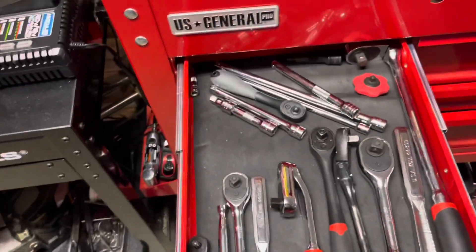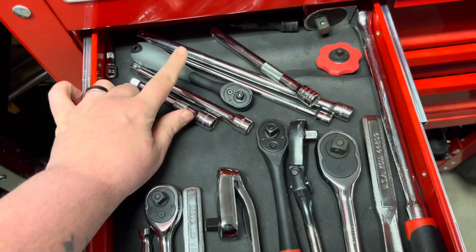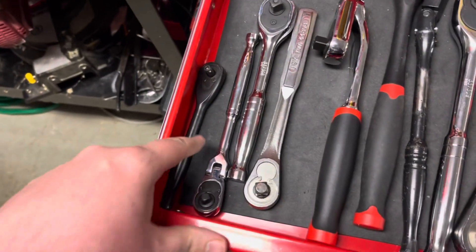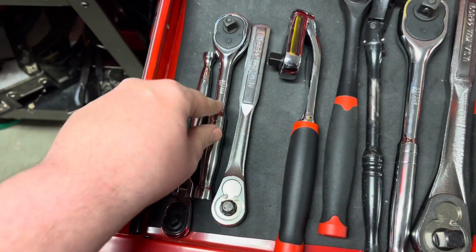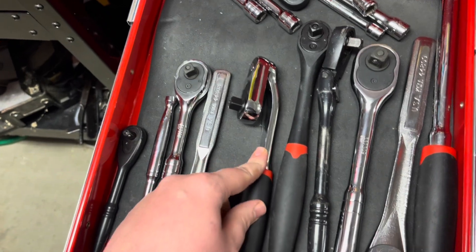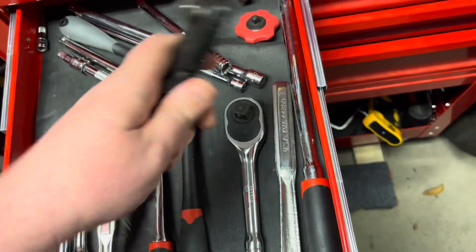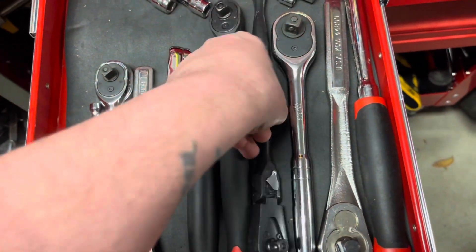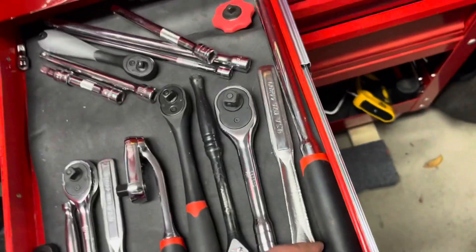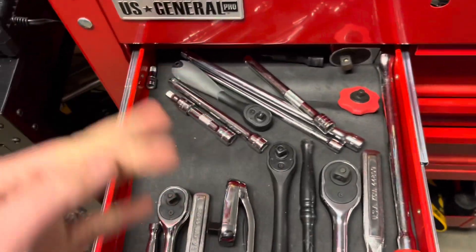This drawer I have some extensions. I have a GearWrench, little thumb ratchet, Harbor Freight quarter-inch ratchet, Husky quarter-inch, Icon quarter-inch flex. Cobalt 3/8, Craftsman USA 3/8, Pittsburgh 3/8 — that's probably my go-to 3/8, I really like it. Cobalt half-inch, Craftsman USA half-inch. My Pittsburgh long flex head. And all the extensions.